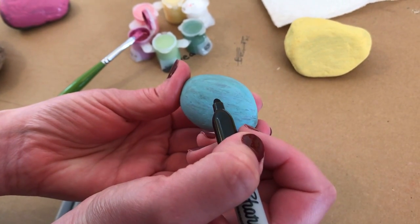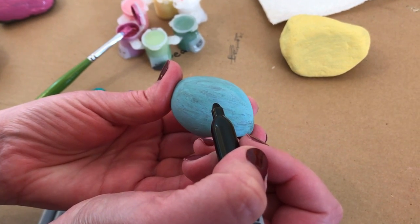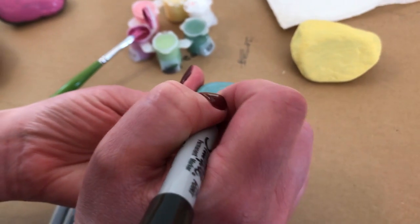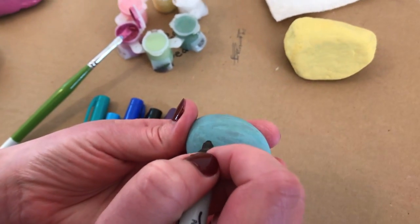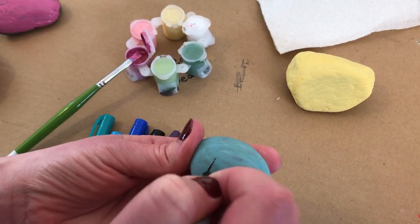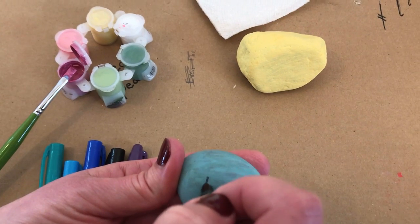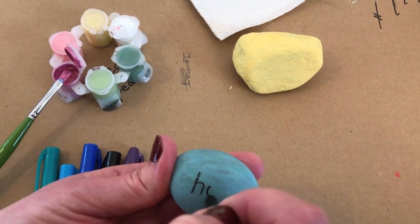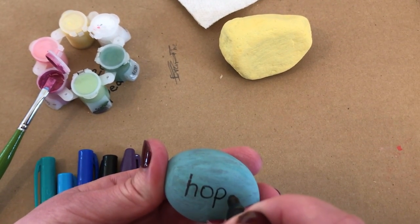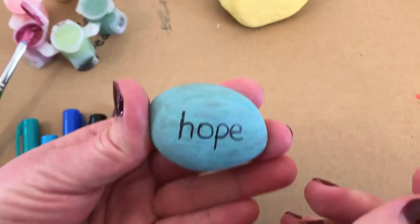You can write a word, you can make a picture — you can do this a whole variety of ways. I've seen people recently drawing Easter chicks and flowers and things instead of writing words. We did some sample writing of the words and phrases first on cardboard so we could get an idea of how we wanted them to look. Many of you will have much better handwriting than me, but I'm just doing my best. I'm going to write my word on here — just something that we all need right now: Hope.